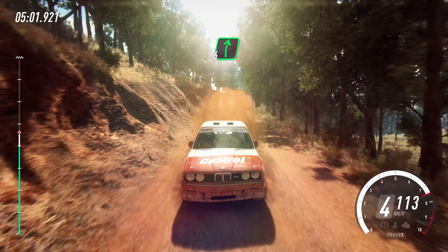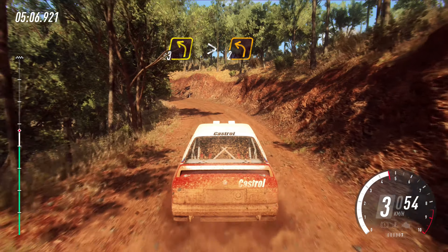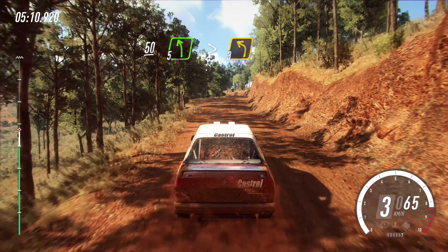Six right of a crest, 80. Three left, tightens, two. 50. Crest. Into five left long, tightens, three long.